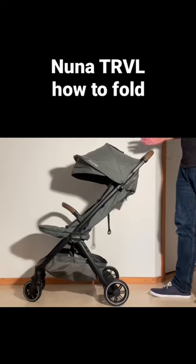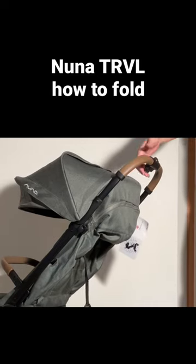This is a Nuna TRVL, and today we're going to show you how to fold it down and fold it up again. You have the safety slider on top of the handle and a main button here.